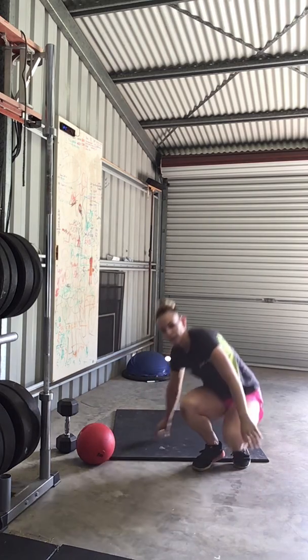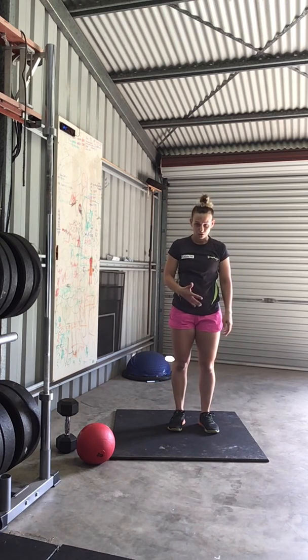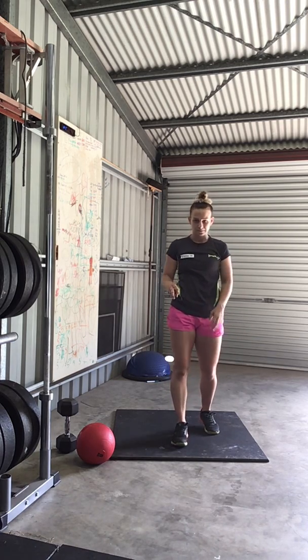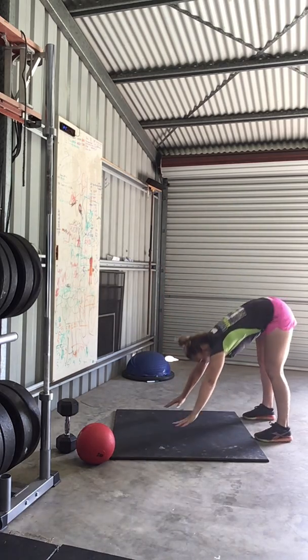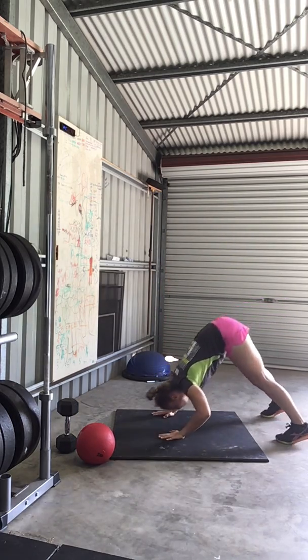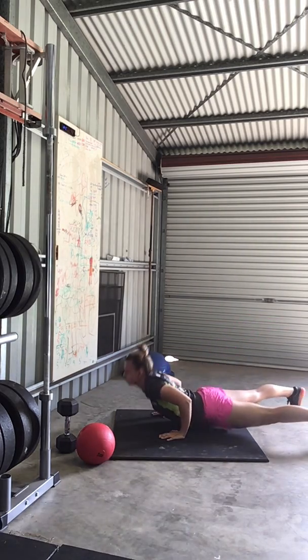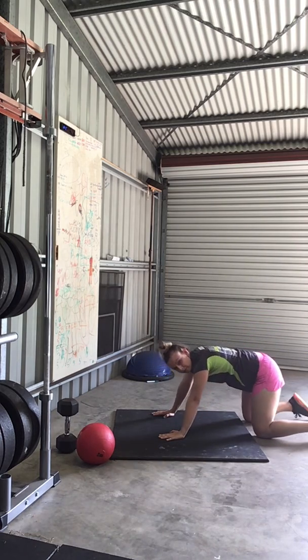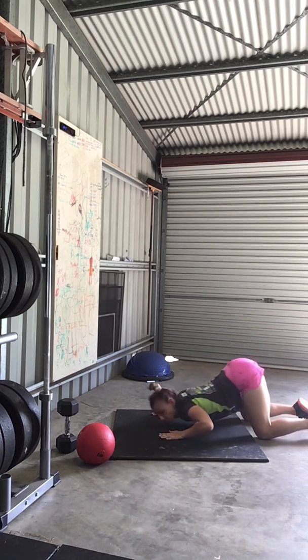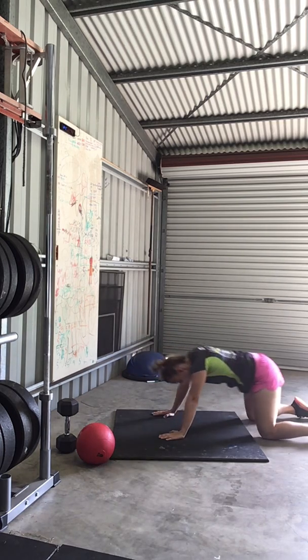Your next part is part C, and we're doing as many rounds of the following as possible in 3 minutes. So 3 push-ups — or on your knees you've got the same thing. So back, pushing through into your cobra, pushing back.